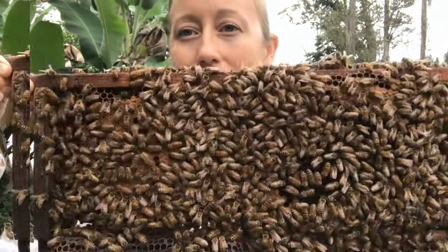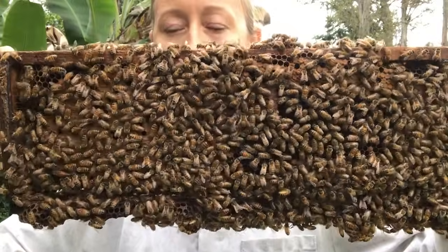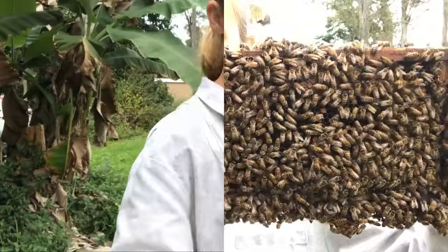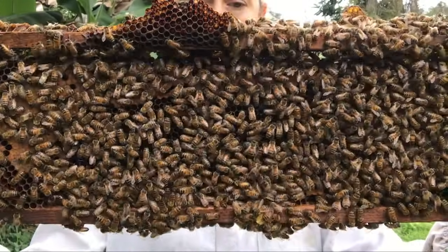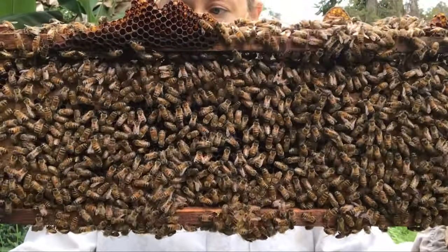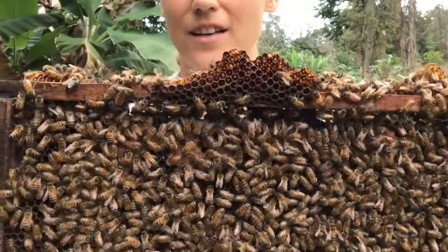All right, try it again — look at the frame in thirds. It's been just five seconds. Now this side. Do you see her? She was on the first side.